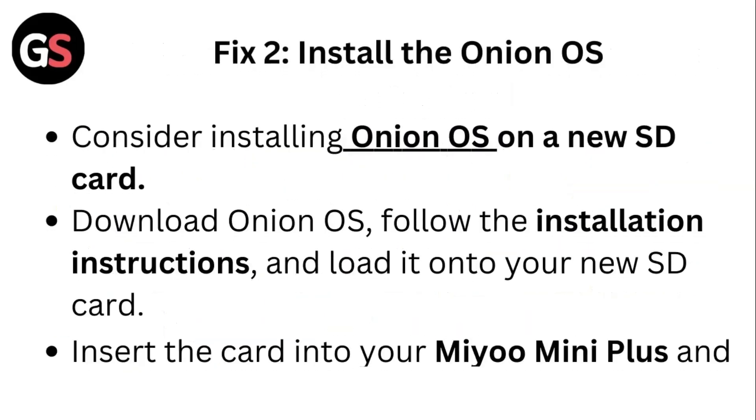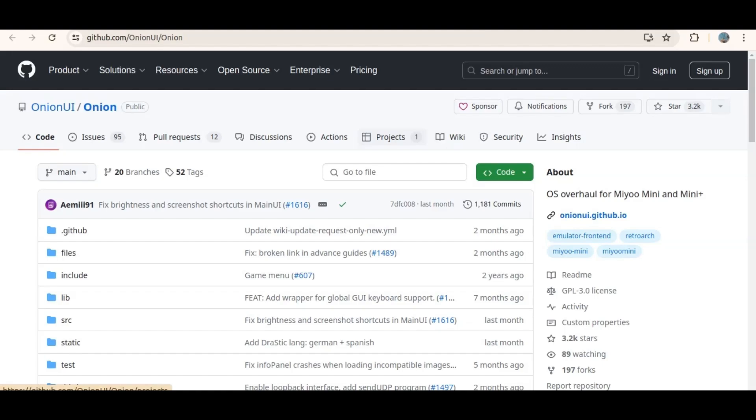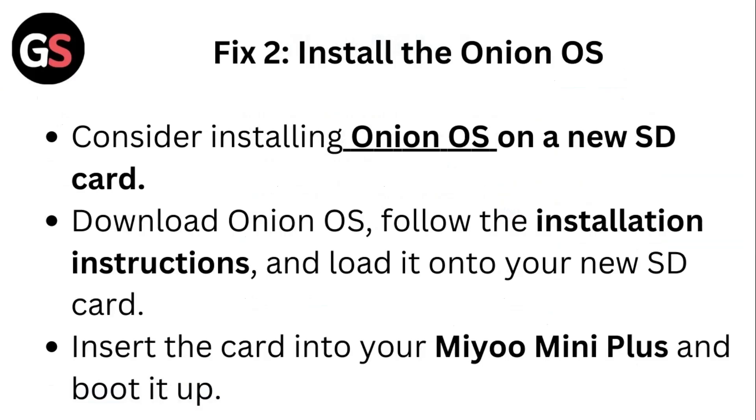Fix 2: Install the Onion OS. Consider installing Onion OS on a new SD card. Download Onion OS, follow the installation instructions and load it onto your new SD card. Insert the card into your Mio mini plus and boot it up.